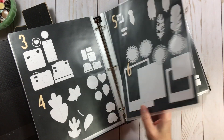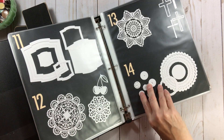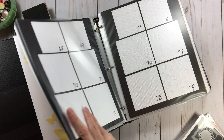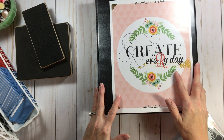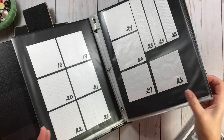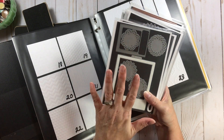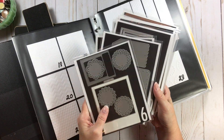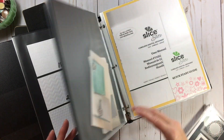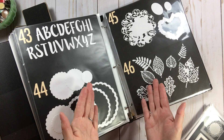In my catalog binder I have dies, embossing folders, my Slice machine, and punches — all in one. I told myself when this binder started to get full, that was an indicator to stop shopping. And I can tell it's getting a little hefty now. Before you start organizing, before you start putting in vent covers or Avery L pockets, go through and start purging. There's no sense investing time in organizing and cataloging something you don't love. But dies are expensive, so if you're not sure, keep it for now and purge later.